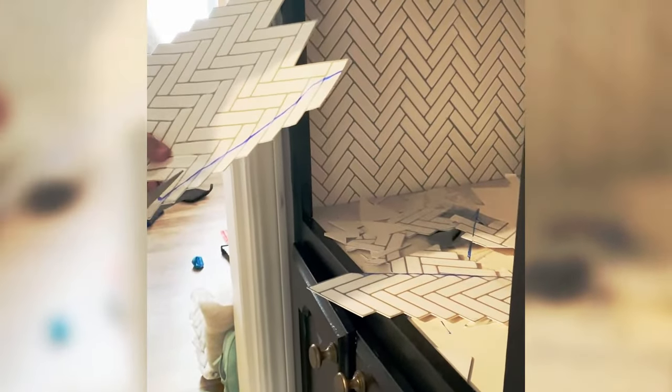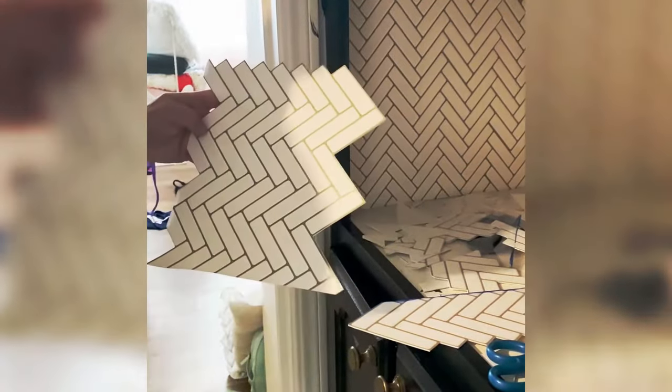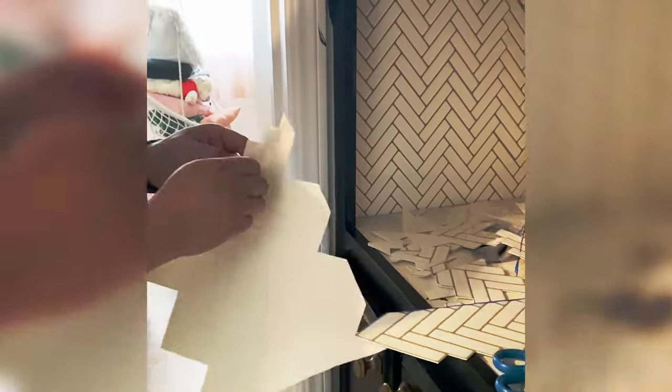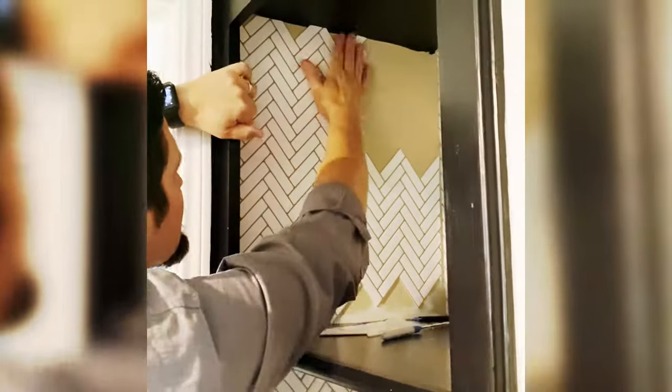Use your leftover corners and edges to fill in the gaps where the tile meets the wall or ends if you're using it for backsplash. Use caulk if needed when you're finished to give your corners and edges a clean look.